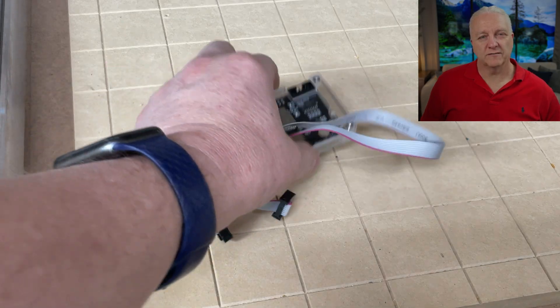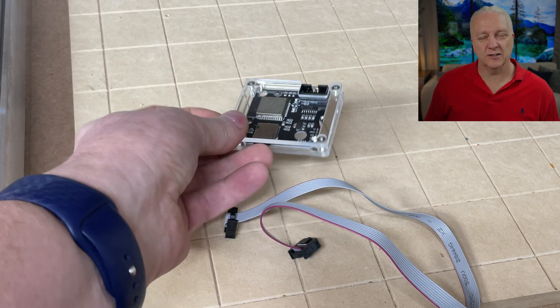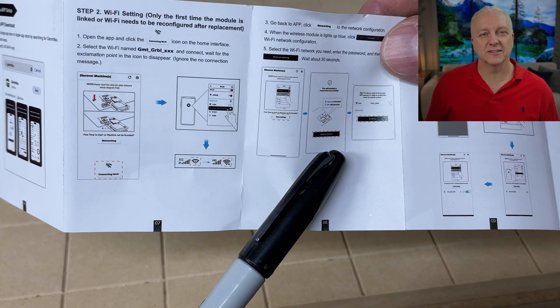Now inside the box you're going to find three things. You're going to find the wireless controller itself, which is very small and you can mount it anywhere. There's also a ribbon cable that you can use to plug it into your CNC controller. You're also going to find these incredibly tiny instructions. If you have very old eyes like I do, this was really hard to read, but the good news is you can get all of this information on SaneSmart's site as well.